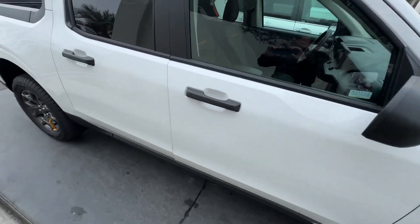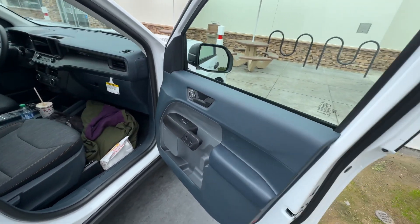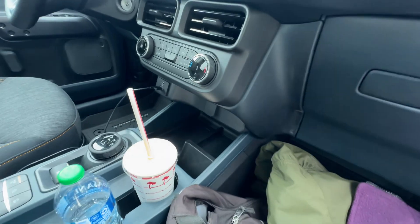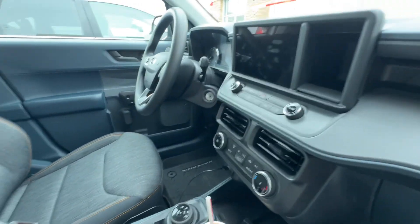I want to show you the interior. Glovebox — it has USB and USB 2. It has Apple CarPlay.